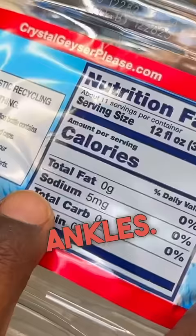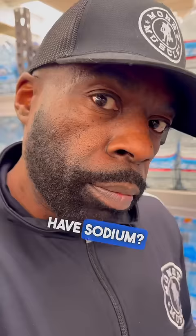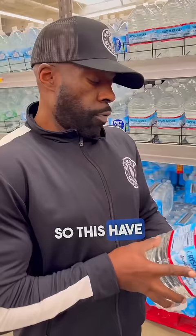But look what I just discovered. I used to drink the heck out of this water and didn't know why I was retaining water. And I was puffy, right? In my feet and ankles. Sodium. Why does our water have sodium? And that's per 12 ounces. I never knew in my life it had sodium. So this has 55 milligrams of sodium. But water is not supposed to have sodium in it.